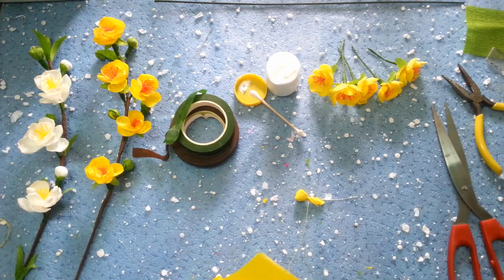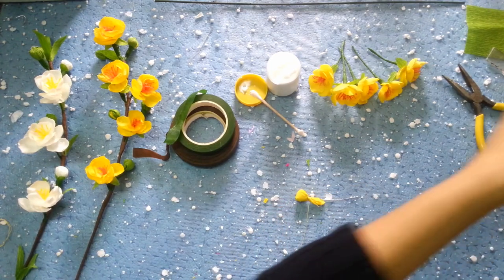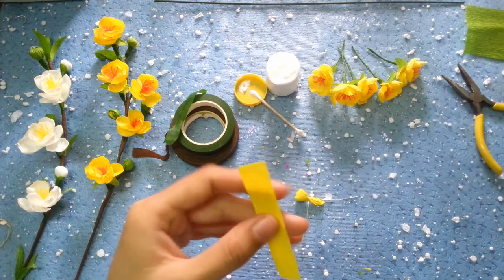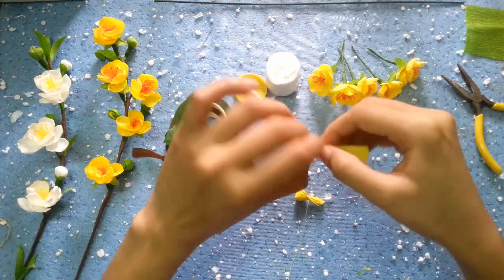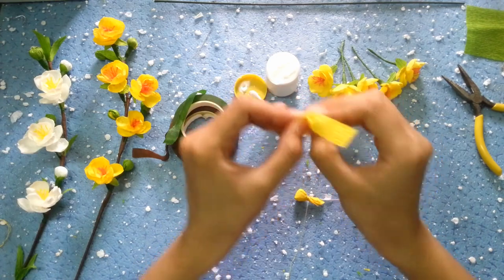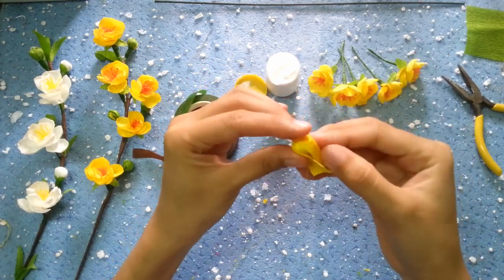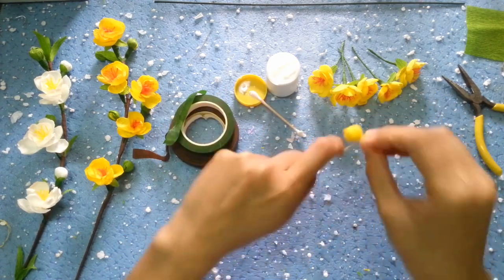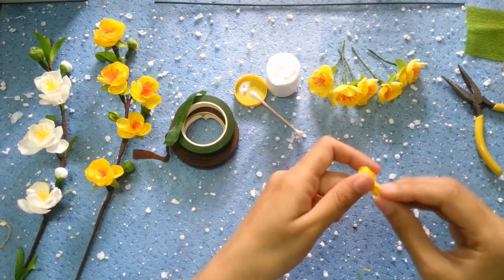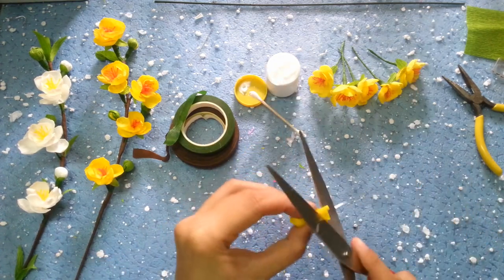Tiếp theo chúng ta sẽ dùng một miếng giấy màu vàng kích thước khoảng 7,5cm nhân với 1,5cm nhá. Rồi các bạn chú ý - dùng tay xoắn nhẹ, đặt vào tâm và xoắn nhẹ này. Rồi chúng ta dùng tay kéo dãn cái phần bụng nó ra như thế này. Rồi các bạn đặt vào đây, quấn chỉ lại. Phần giấy thừa thì chúng ta cắt bớt đi một chút.